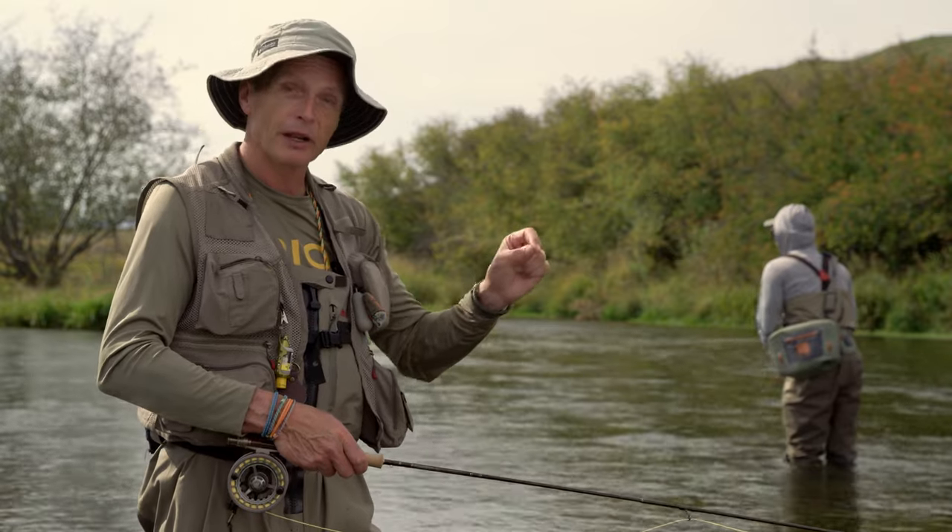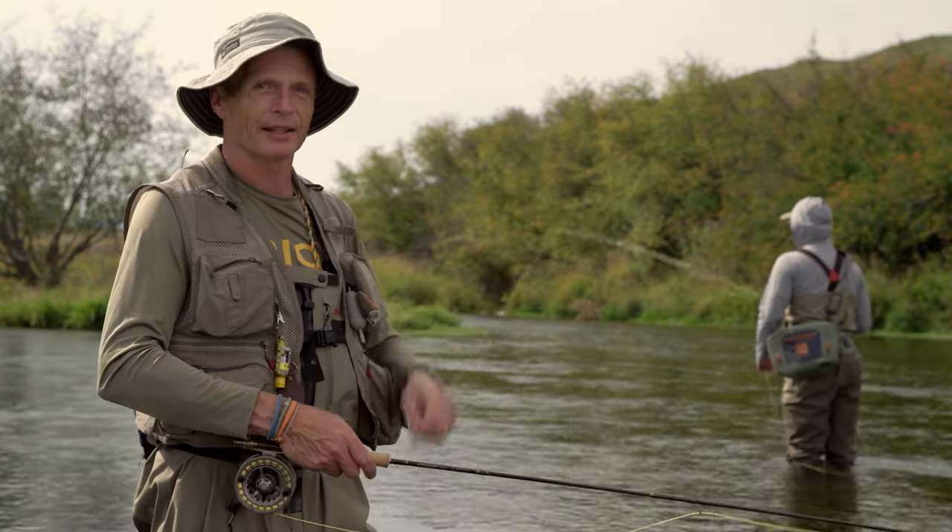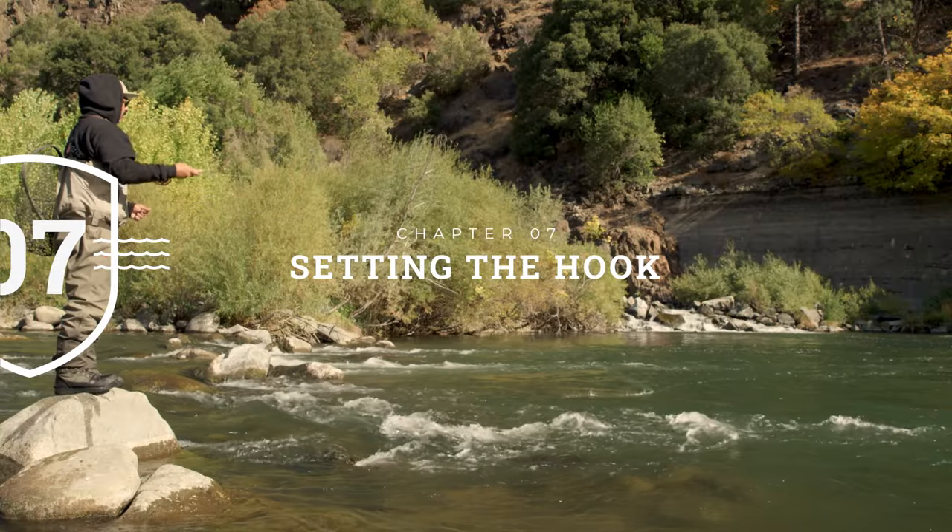Once you've got the fly fishing right and a fish grabs it, you've got to set the hook — and that's something important to discuss. The reason hook sets matter particularly in fly fishing is that an artificial fly isn't juicy, squishy, smelly, or tasty. So when a fish bites it, they spit it out almost instantaneously. When you know a fish has eaten your fly, you have to set the hook with immense speed — as fast as you can — as soon as the fish has grabbed the fly. Let's have a look at some great hook sets and some missed ones to show what happens when it goes right and wrong.